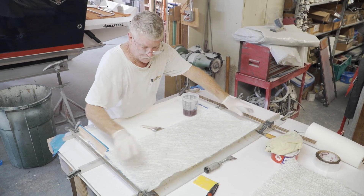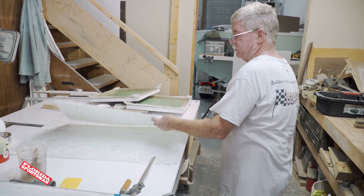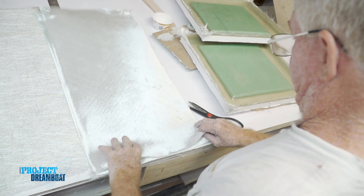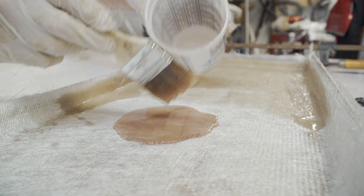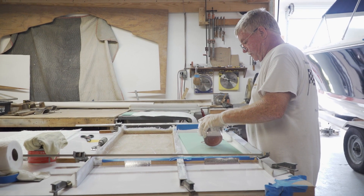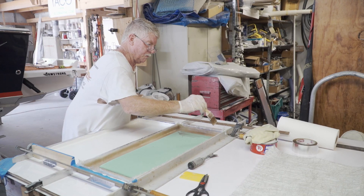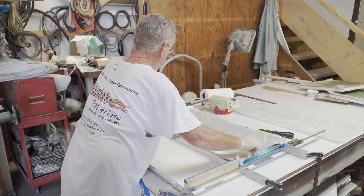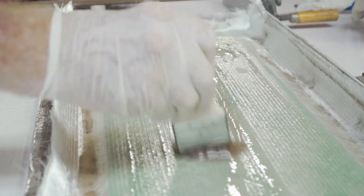I put my next layer on — it's going onto a wet piece of fiberglass — and I wet the backside again. After that we transition into the 1708 Biax, which we use because it adds a lot of strength. If I put my glass down with the shiny side down, I get good adhesion there and it leaves the rough side up, which will give me good adhesion to my core. We wet the core as well so that when the two come together there's plenty of resin between them. That gives us a chance to get our last piece on without having to go back after it dries and add the final layer — this way we get them all done in one piece at one time.